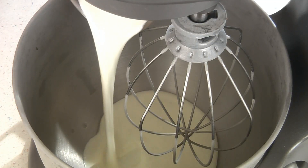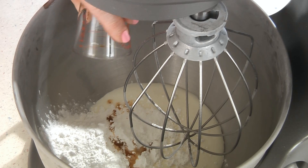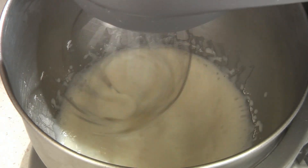I first chilled my mixing bowl and whisk attachment for about 15 minutes. In the chilled mixing bowl, add one cup of heavy whipping cream, a half a cup of powdered sugar, and a half a teaspoon of vanilla extract. Now beat this together on medium high speed until stiff peaks form.